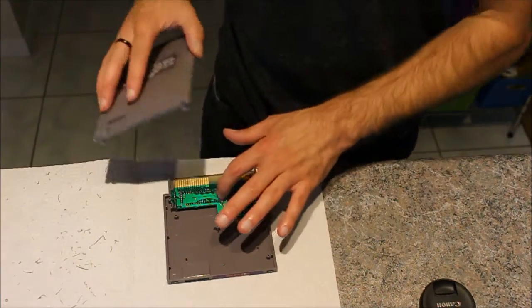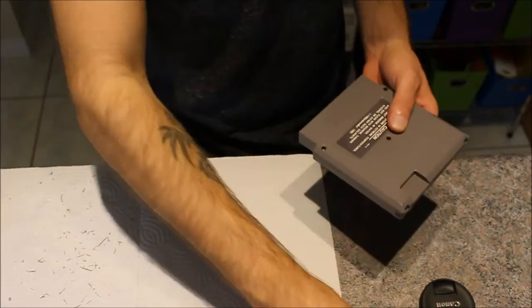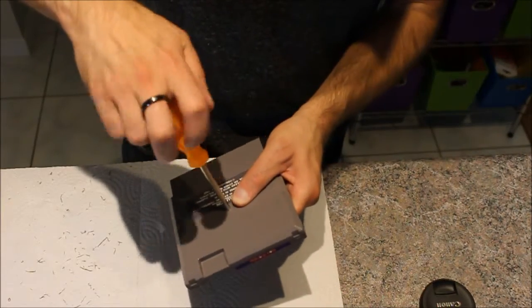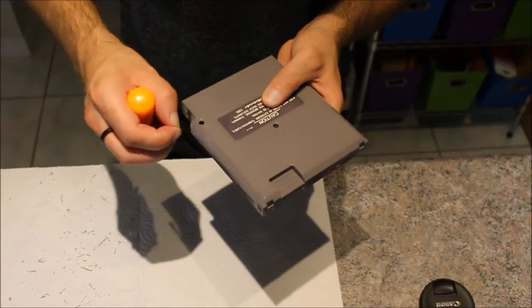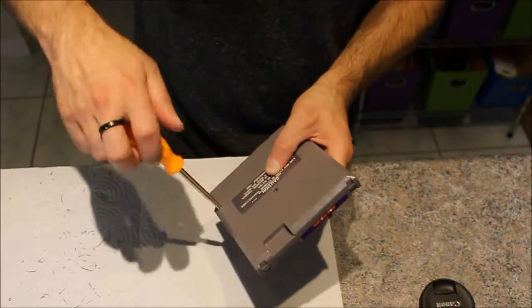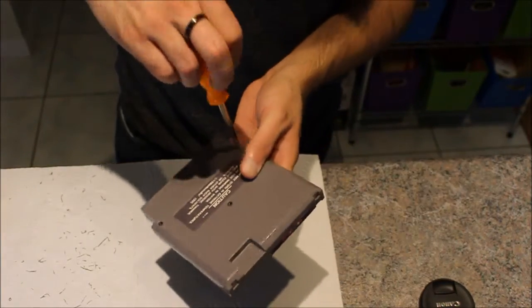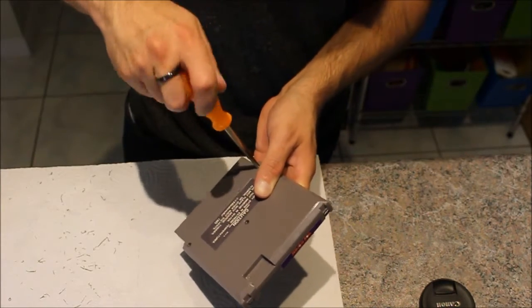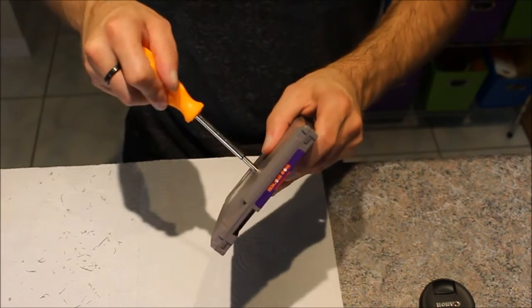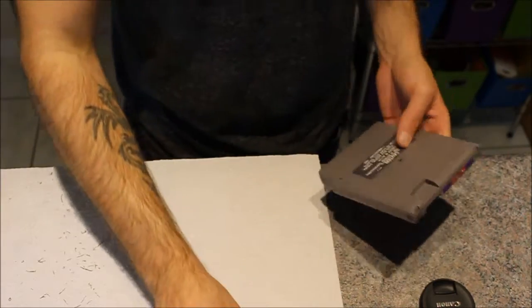Now putting the cart back together with the dried cases. Just put it back in. It's a little old, but mint brand new game right here.